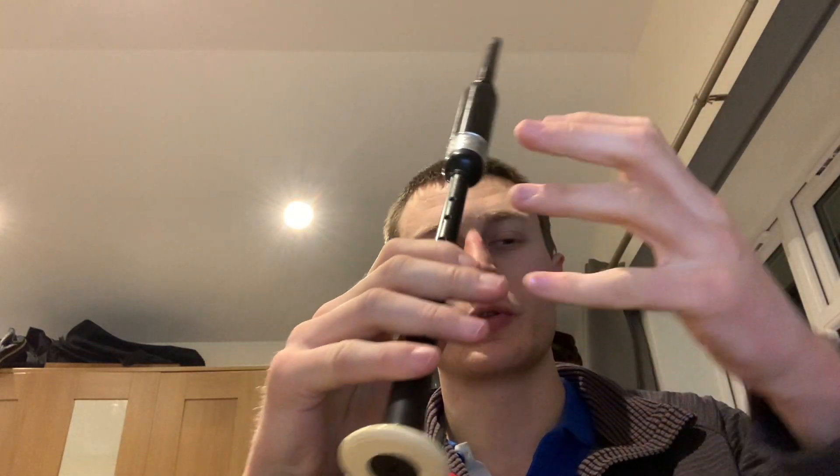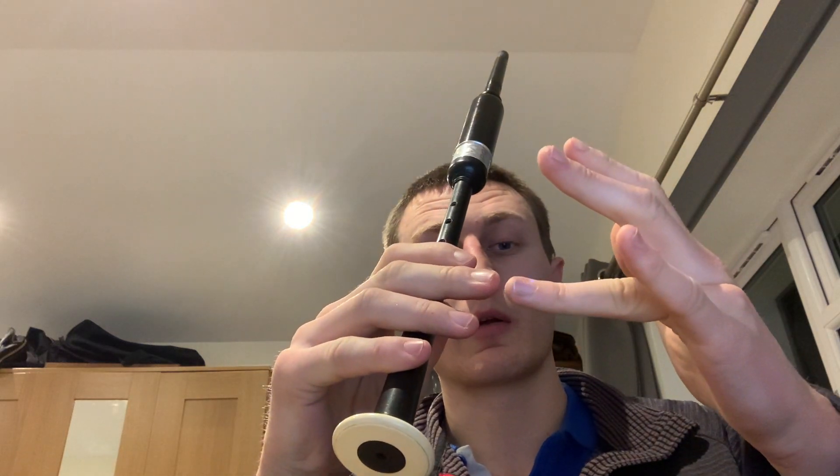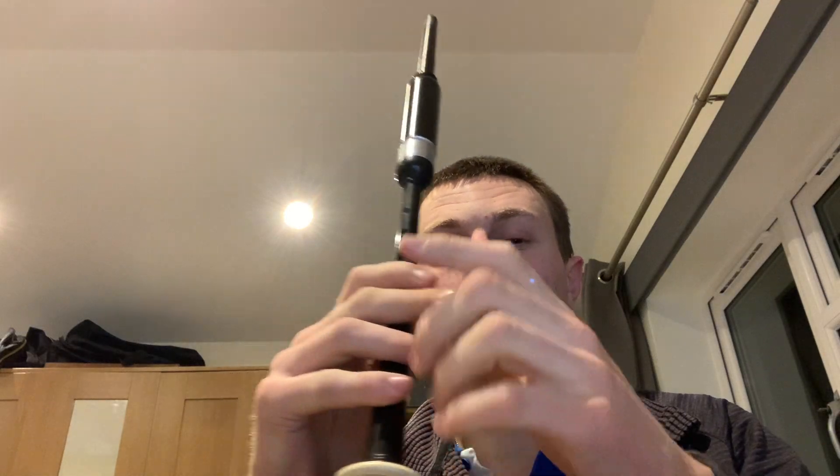Now we're going to bring in the other hand — again, not having your fingers curled, nice and straight. We don't tend to use your pinky on your other hand for piping. So it will be your ring finger on your left hand, your middle finger, your left index finger, and your left thumb that you bring in.